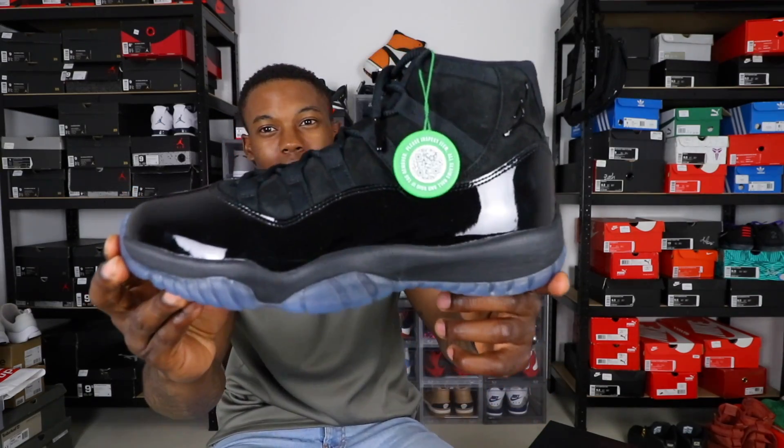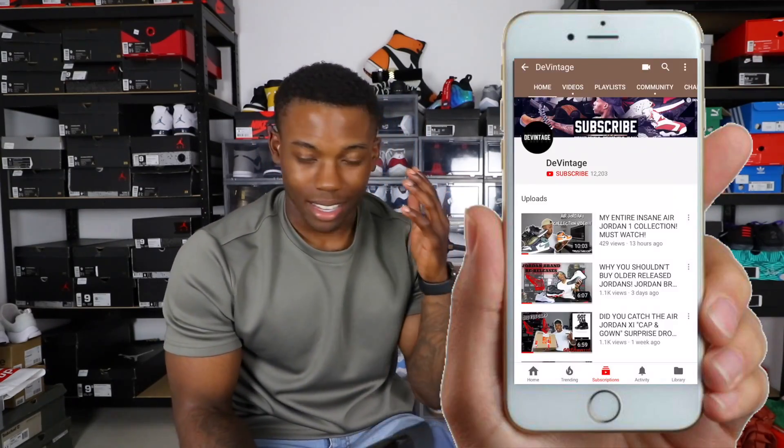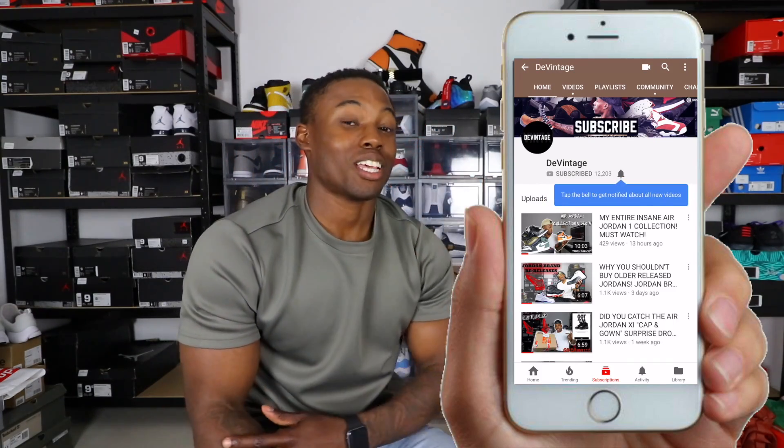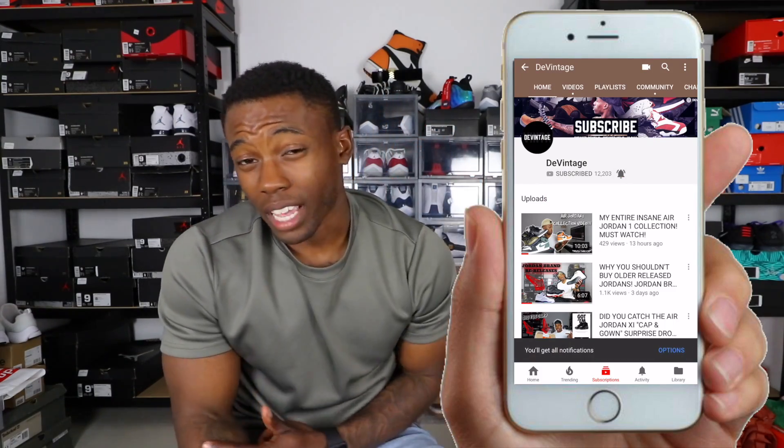What's going on YouTube, this is your boy the Vintage back on a video. Today I'll be hitting you with a review and on-feet of the Air Jordan 11 Prom Lights. I know I'm late with this review but I had to hit y'all with it. If you're new to the channel, subscribe, hit that thumbs up, and ring the notification bell. Let's get right to this review.